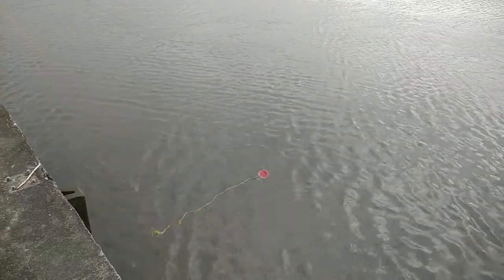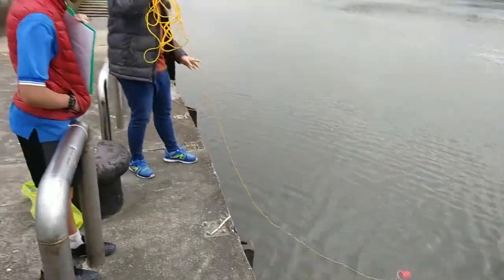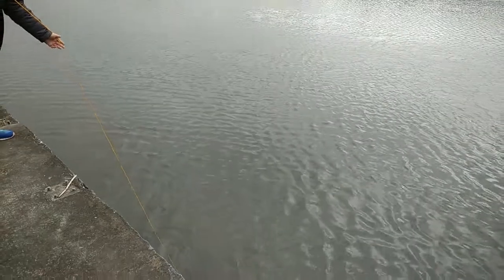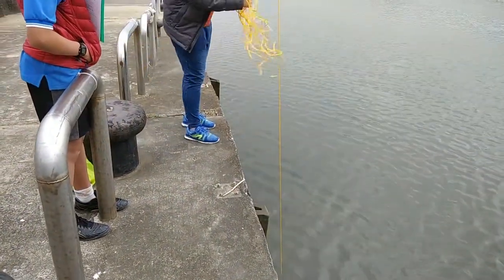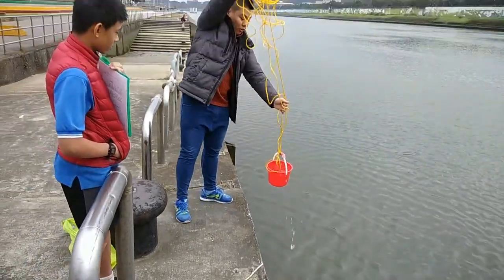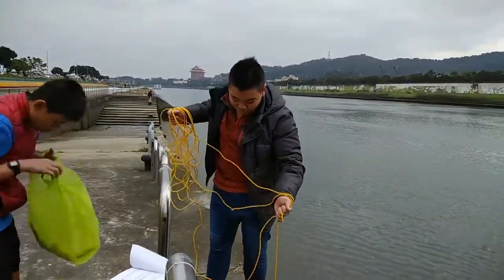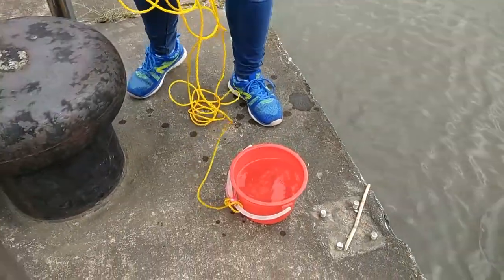Gently tug on the line so the bucket sinks down to the bottom and collects the water. If it floats on top, tug it so it can fill. When pulling it up, try not to let it hit the walls. The bucket we're using was originally a popcorn bucket, so it's quite fragile and we have to be careful.